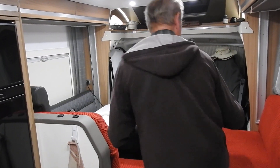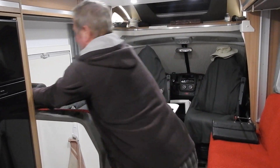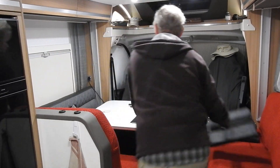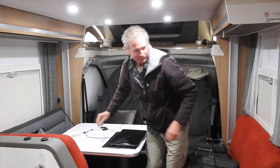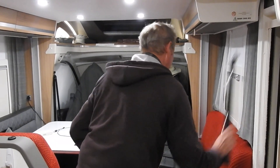First thing we do is remove the headrest things — those come out really easy — and set them aside. Make sure the cords are out of the way and everything's clear from the bed.